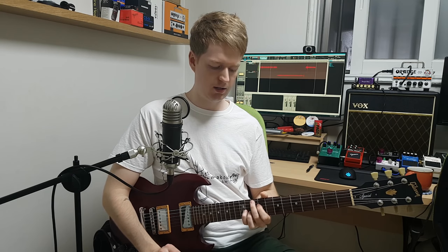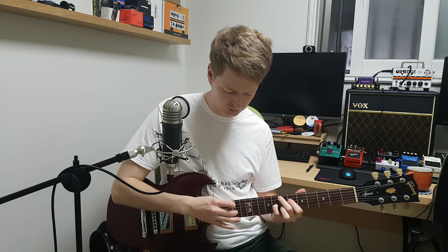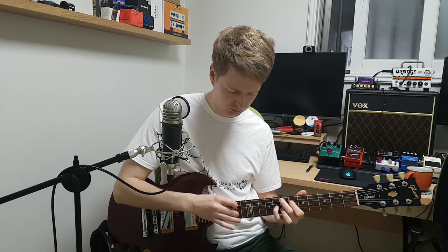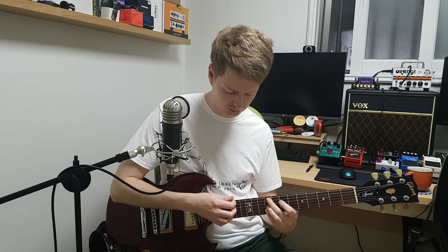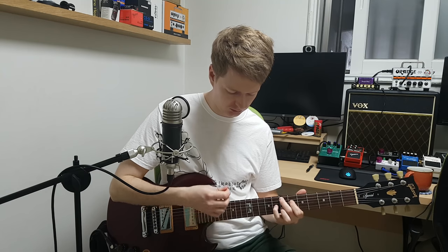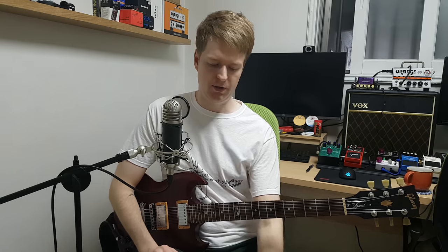And then the last thing you need to do is start to practice moving between the major 9 and the minor 9 chord. I'll give you a quick demo of that. Yeah, there's something just off the top of my head — that would be the next step to take.